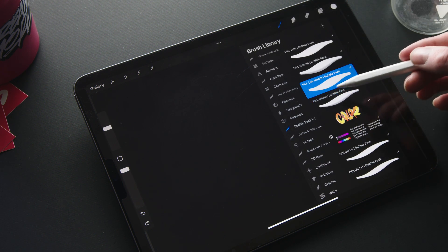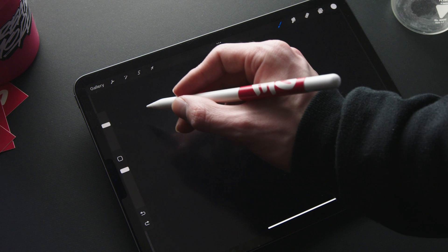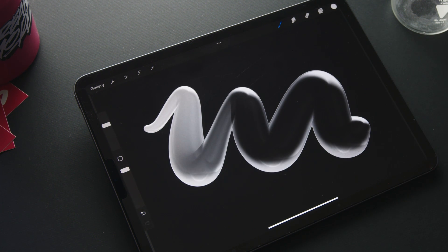The last brush of this category is the fill shade. This brush changes the shade of the fill based on the pressure you apply.